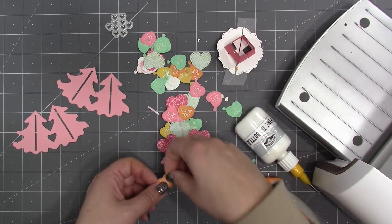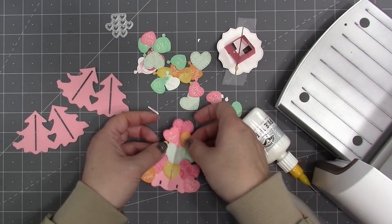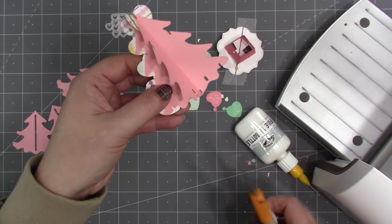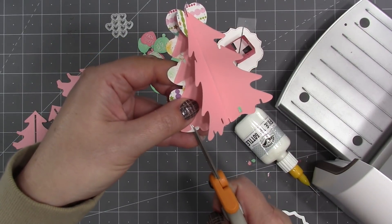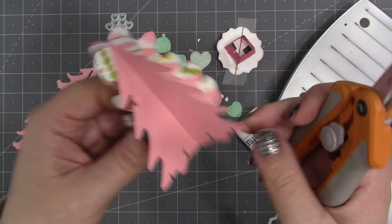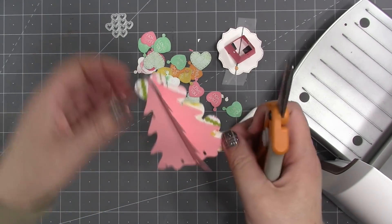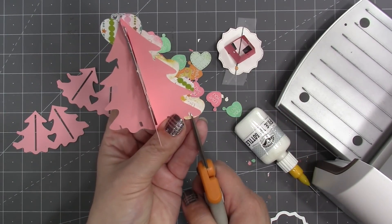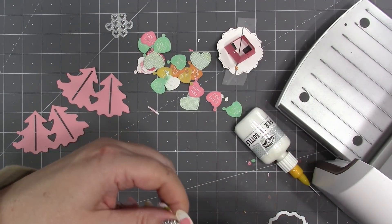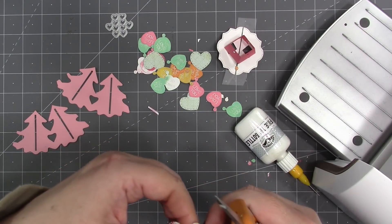Working my way to the bottom and putting more conversation hearts. I've covered up a couple notches again, so I need to take my scissors in and cut those notches back through the hearts. The hearts can extend out past the branches of the tree, but I stay pretty close to the bottom edge because that has to go into the trunk and be operational — so hearts at the bottom don't hang down much further than the tree edge.